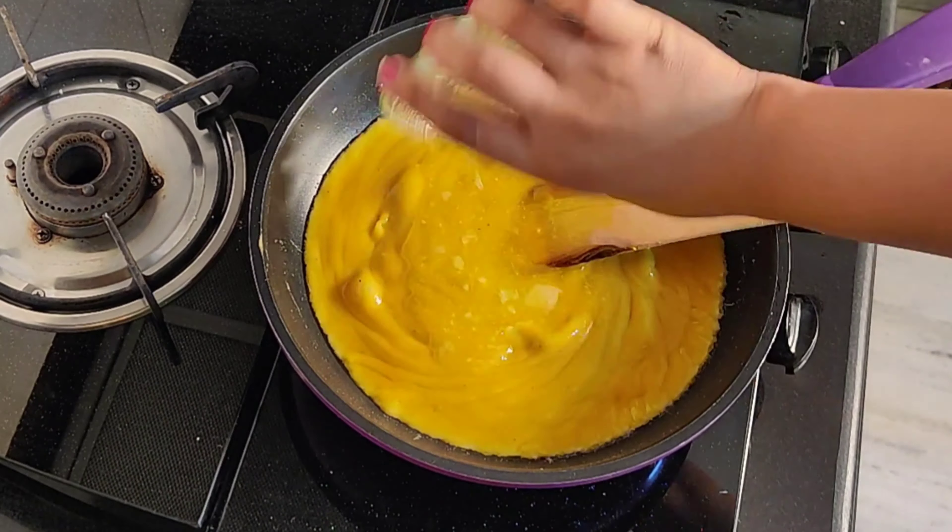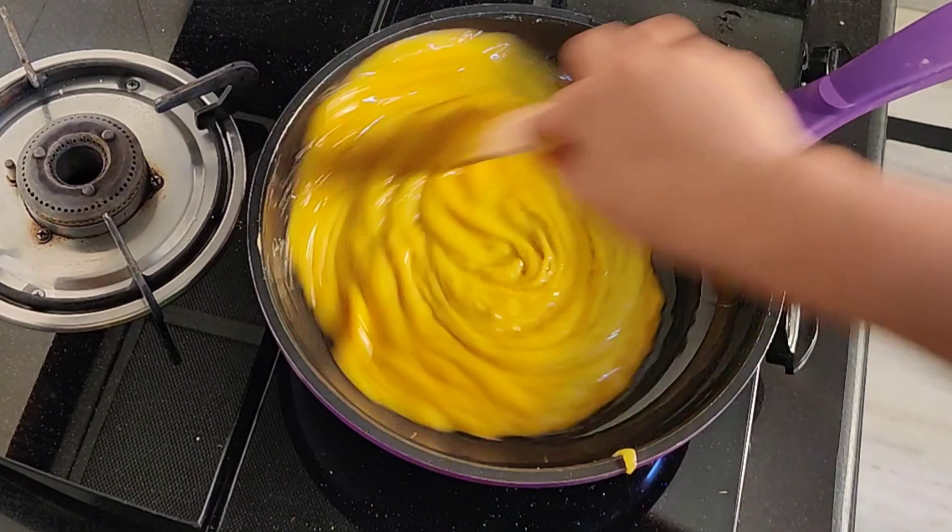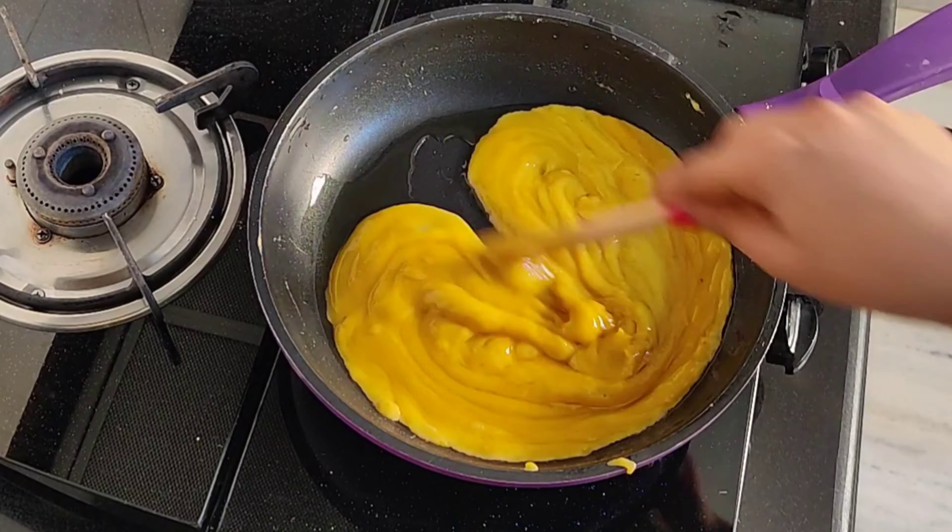Just like this — you can see the ghee is dissolved. We will repeat the process. We have to do it 3 to 4 times. Look how good this looks!